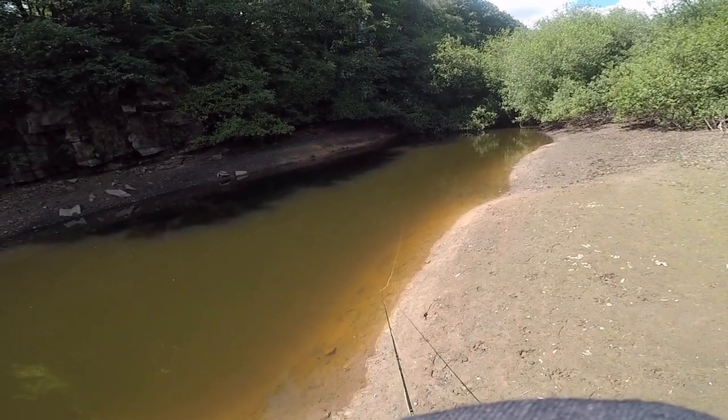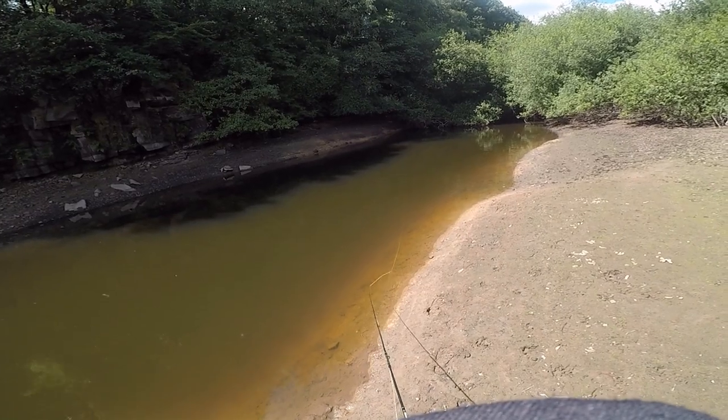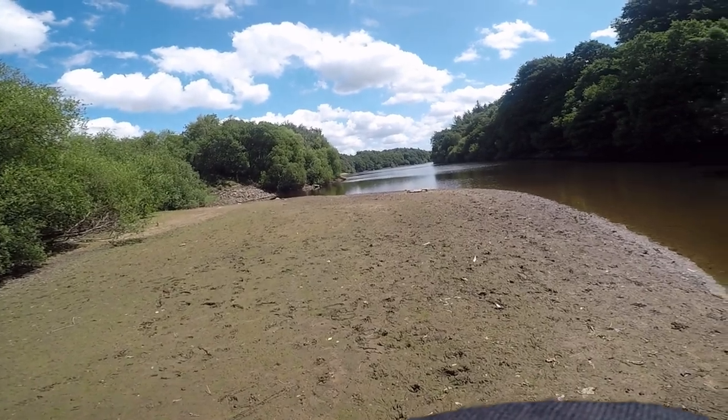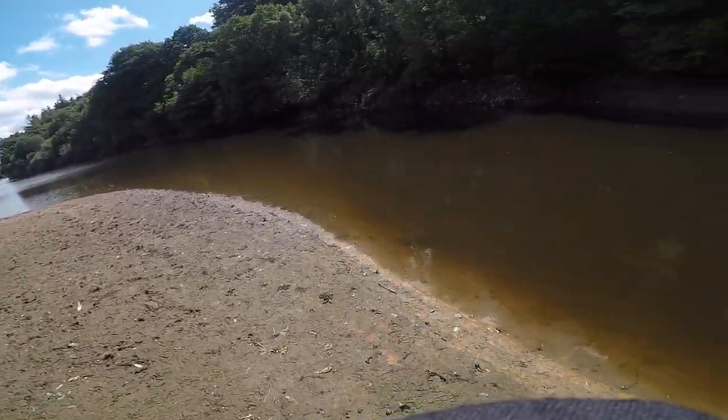The fish were coming in for these small fry that were just hanging around the edges. I didn't bring any fry imitations with me — I just had Bibios, red tags, and beaded spiders, that's what I was fishing.